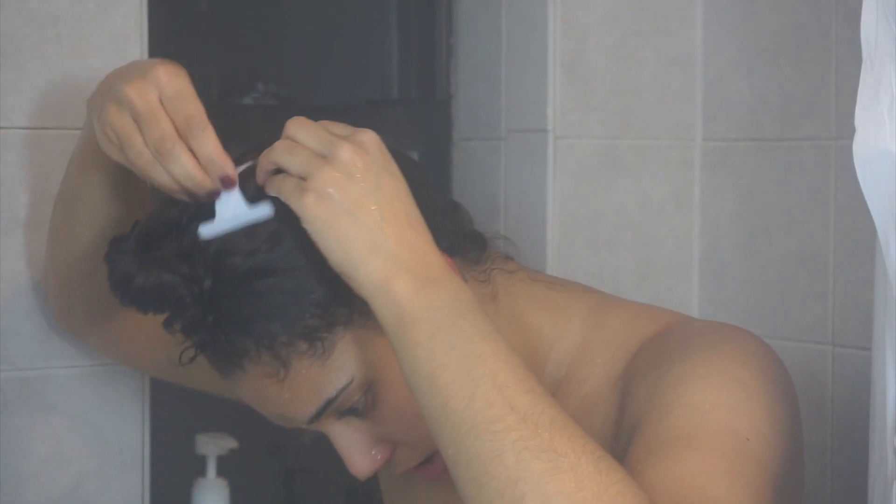To prevent frizz, I highly recommend a cold rinse as the last step in your wash day process. This really sucks especially in the winter, but it helps. If you have a detachable shower head, just flip your head upside down so you don't wet your body, put the water at its coldest, and rinse your hair one last time with super cold water. This will help with frizz.